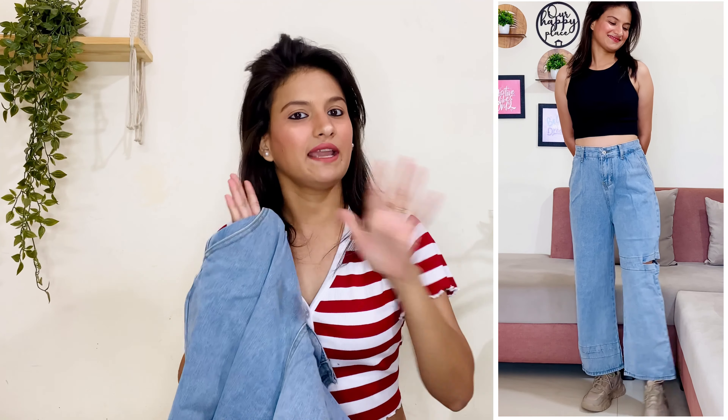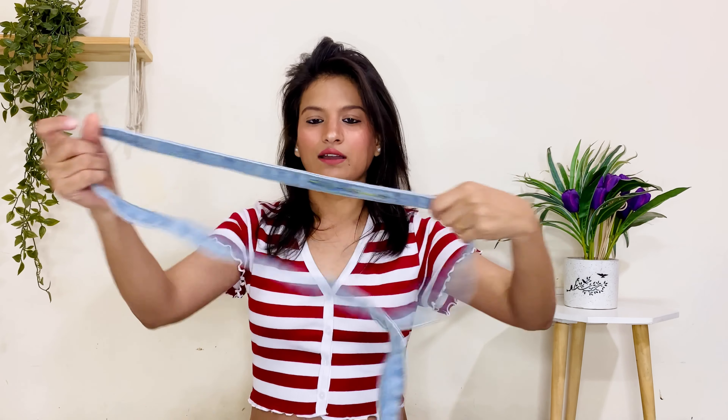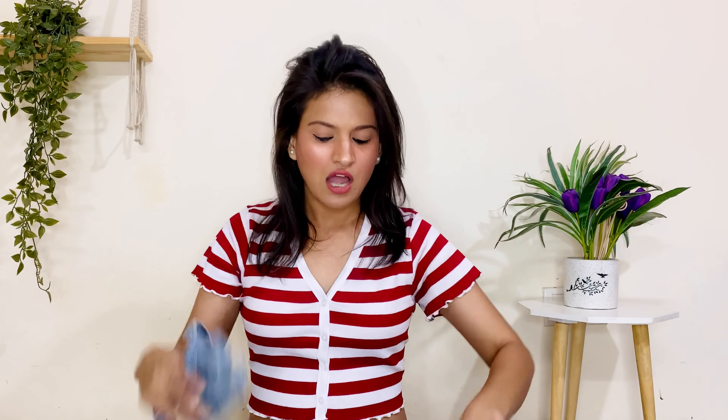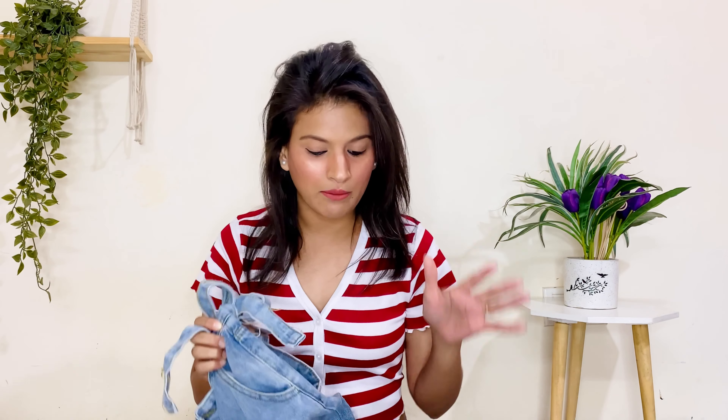In this jeans, I had to face one problem. Usually in Urbanic my size is 28, and I ordered size 28, but it was very loose — I don't know why. So if you want to purchase this jeans, I think you should order one or two sizes down. With this jeans, you also get a belt included. Overall, if you set aside the size issue, the jeans is very good and the color is great. I will highly recommend it. The original price is 2290 rupees, but I purchased it for 570 rupees — so price-wise, it is very good.